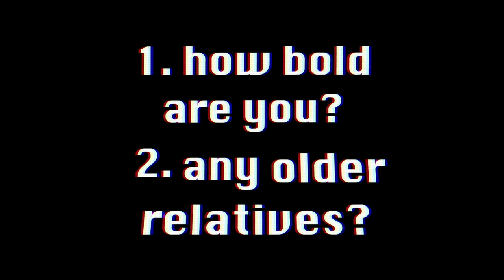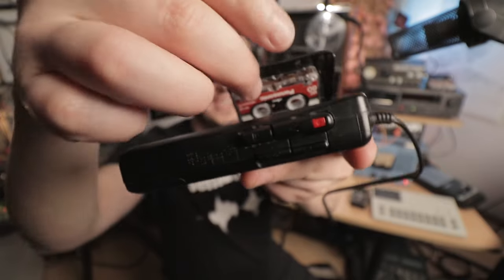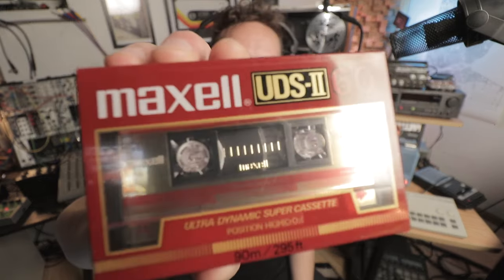Where do we find a tape machine? I have two questions for you: how bold are you, and do you have any older relatives? If you're really bold, ask around your neighborhood, check out yard sales, check out garage sales. A lot of folks from older generations have things like this lying around and really don't think anything of it, especially if they're not musical creators. Definitely start with people you know, ask around. Even just for the media itself — tapes. I've gotten tapes from relatives and friends.